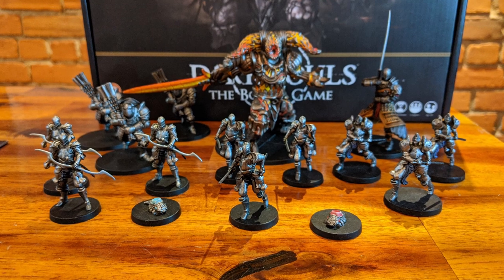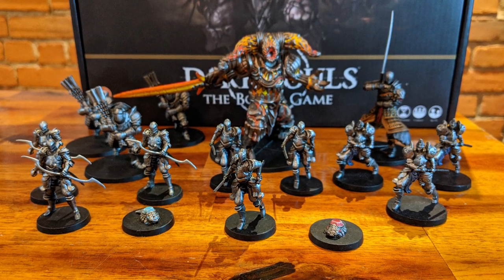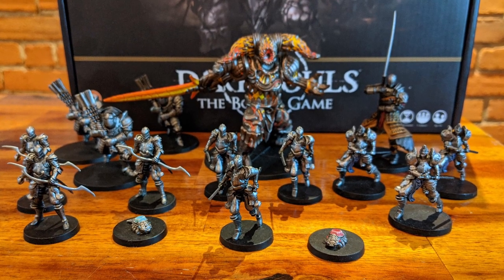Welcome to the latest episode of the miniature painting series. In the upcoming tutorials, we'll be painting figures from the Iron Keep expansion of the Dark Souls board game.